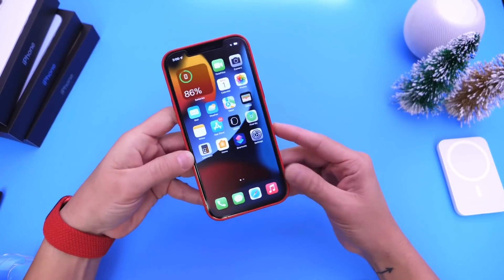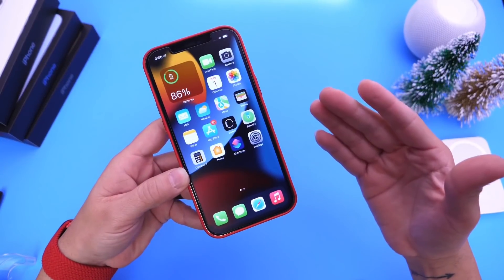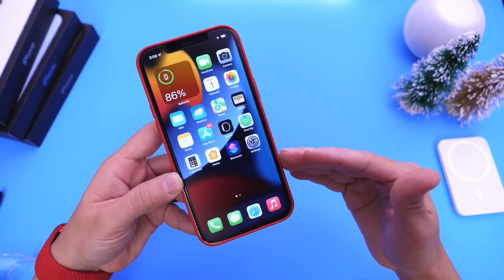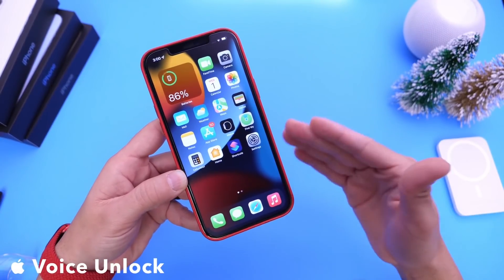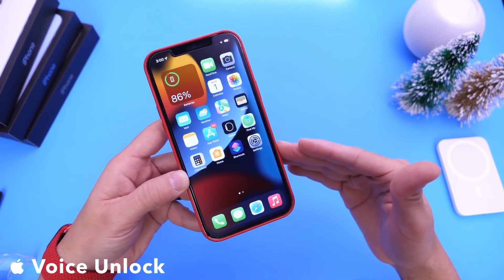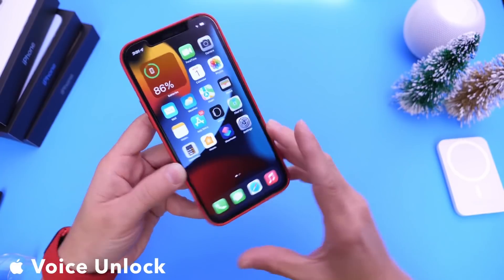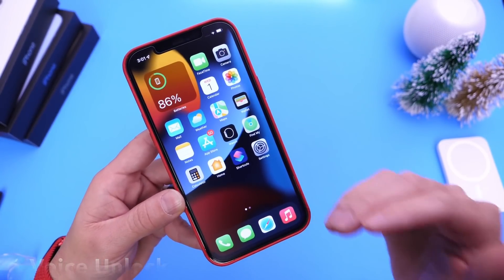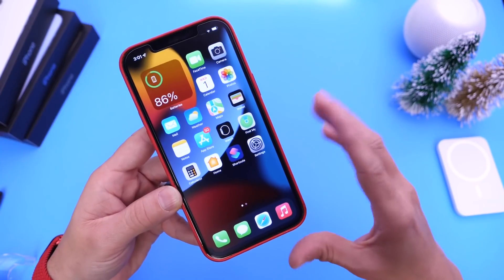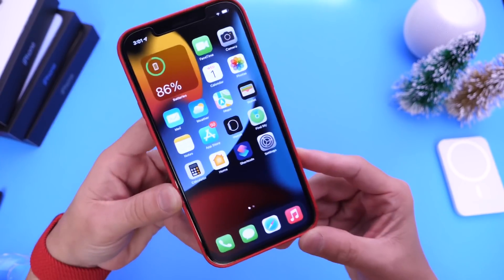Hey guys, everybody's Hope here. Welcome back to the channel and today I have a fun video to share with you guys — how to unlock your iPhone by simply using your voice. Now this of course won't be super practical for everyday use, but it could be used in certain situations or something you can show off to your friends. I'm going to show you how to do this. It's super simple — if you have three minutes, I think you're going to like this one.